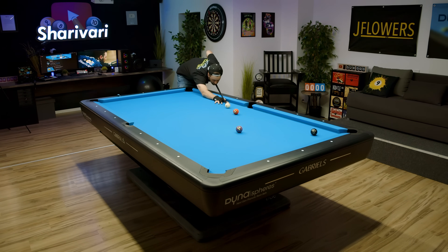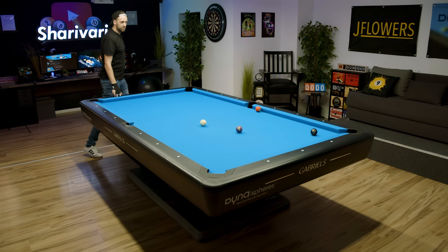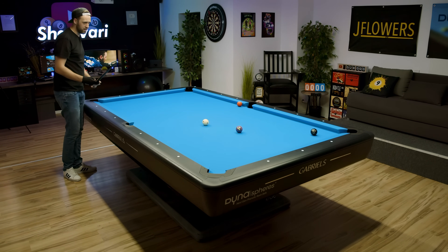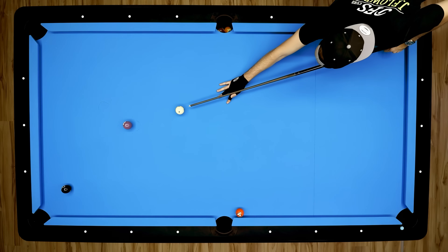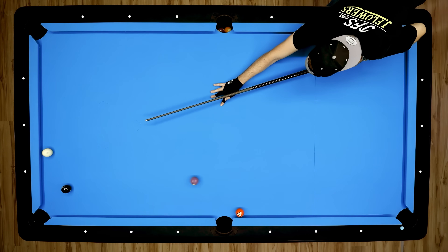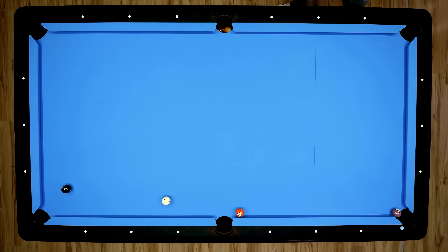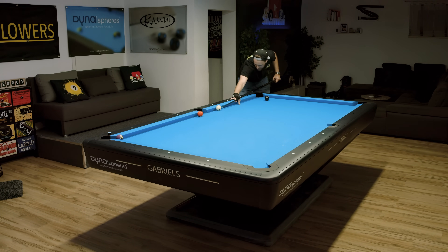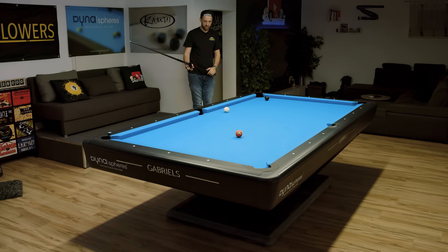A bit out of line here. Missed the shot — had the feeling I was going to miss it, wasn't aligned properly. I think I have to go for the bank shot here, with some follow. Almost — that would have been a nice shot. But as I mentioned, it's not about getting through the rack. It's actually about just working on the fundamentals here.